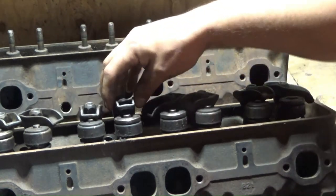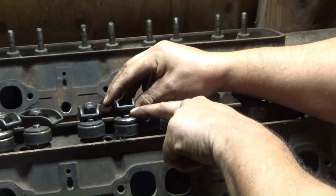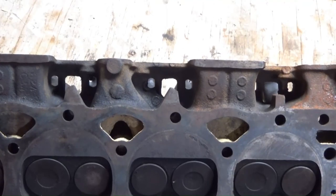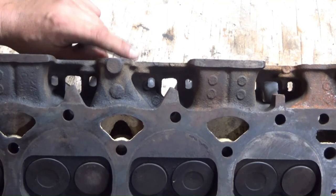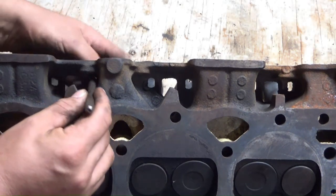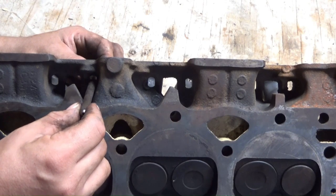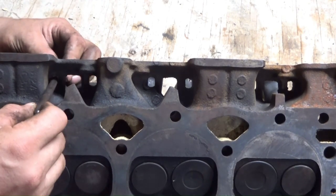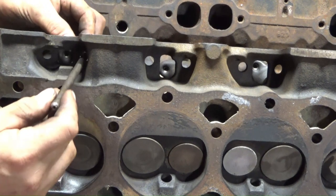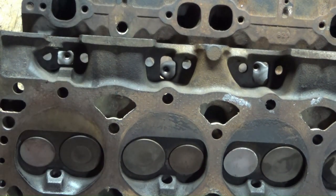One more difference: on this type of head you have to use a self-aligning rocker arm, which has a groove or notch cut into it so that it stays straight with the valve. On the older style head, you could get away with non-self-aligning rockers because the pushrod hole is pretty tight. On the newer 081 casting that needs self-aligning rockers, the pushrod hole is noticeably looser — I have no idea why they did it that way.